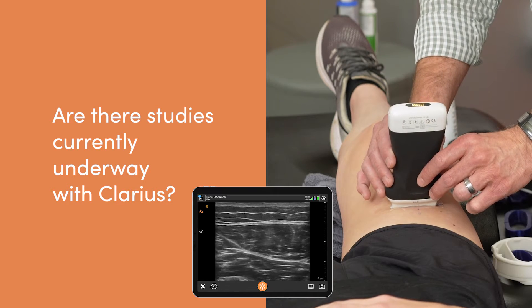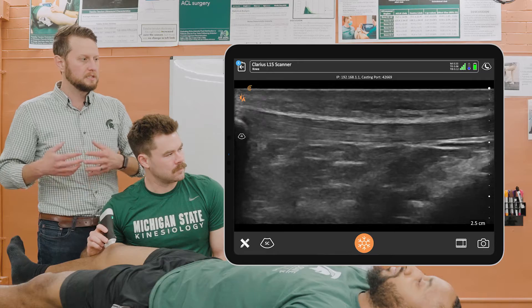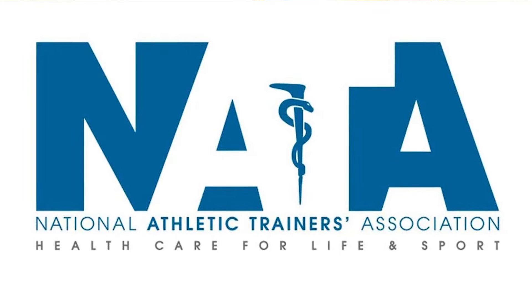I currently have a few studies where I'm using our L15 linear Clarius probe. I have a grant funded by the National Athletic Trainers Association where we're using the probe to measure effusion synovitis in the suprapatellar portion of the knee as a way to identify patients following knee injury and surgery that have ongoing inflammatory problems within their joint.